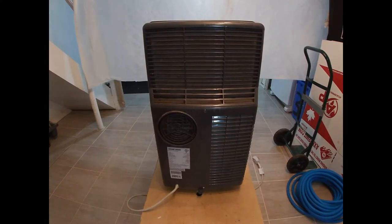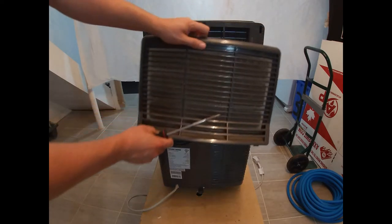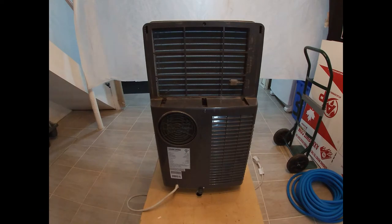Hey there folks, in today's video I'm going to show you how to clean the coils on a Black & Decker portable air conditioner. First thing you're gonna want to do is take off this filter here and we'll vacuum that off and clean it up before we reinstall it. For now I'll just set it aside.